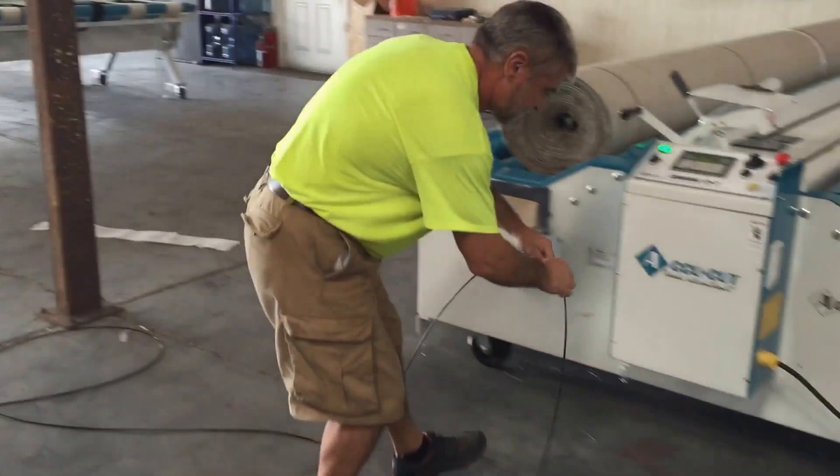And there's a clench nut here for tensioning. Now we can adjust the tension. Just like that.